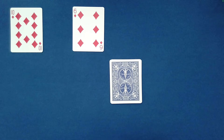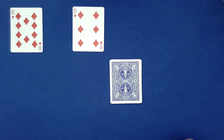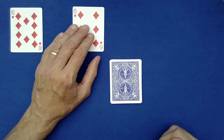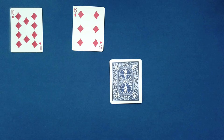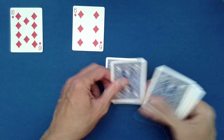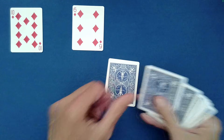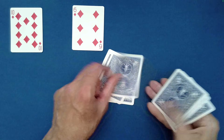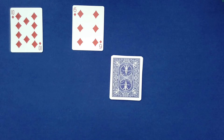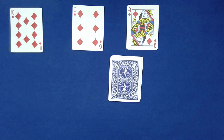Now believe it or not, we're going to use Spectator A's card to find Spectator B's card. Six of diamonds — S-I-X, drop the rest on top. O-F, drop the rest on top. D-I-A-M-O-N-D-S. Did the six of diamonds help us find Spectator B's card? It did indeed — the queen of diamonds.